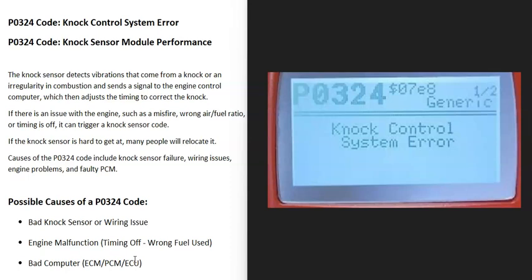Today I'm talking about a P0324 code, what it is and how you can go about fixing it. A P0324 code is a knock control system error. Some scan tools will give you the definition as knock sensor module performance.